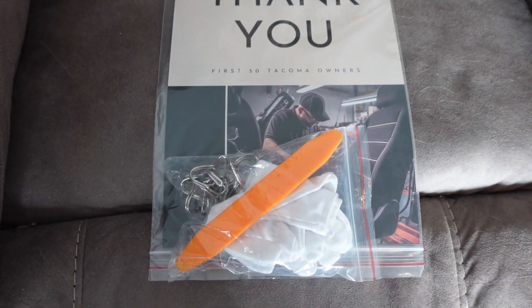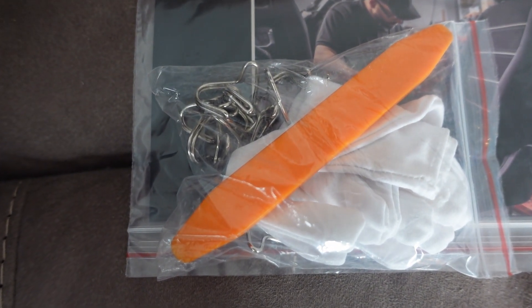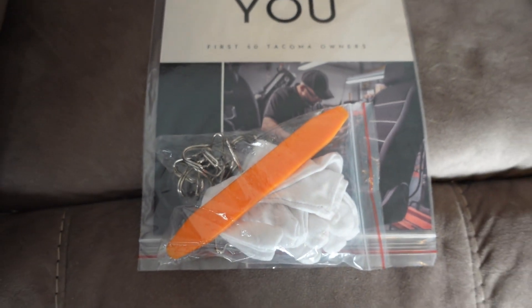Inside the box you'll also find a handy guide with a QR code for the instruction video. You also have a nice thank you note, some seat clips, gloves, and a tool to help you install the seat covers. I've brought all the seat covers out into the shop and we are ready for this install.